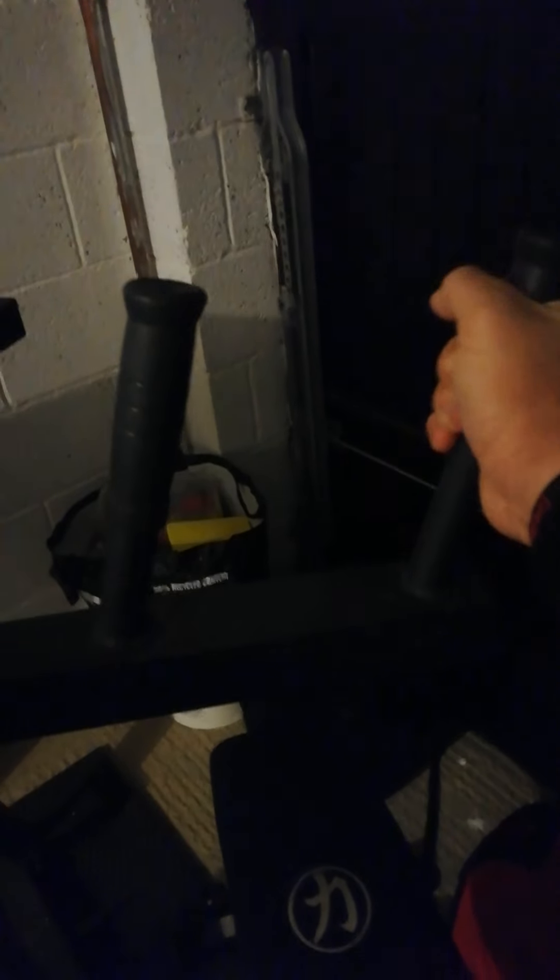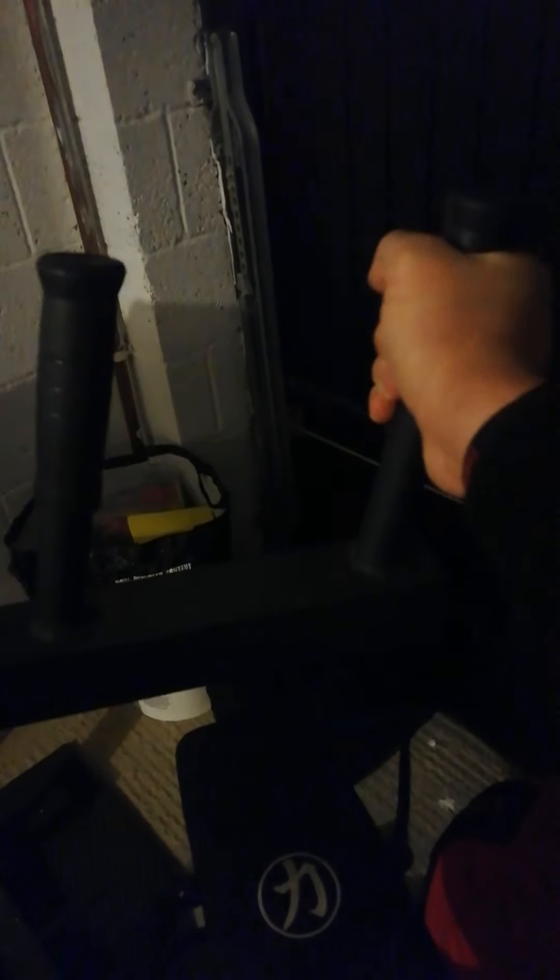The only complaint I've got really is there's a bit of give in this — I have to keep tightening up the bolts. It's probably a bit dark to see but the bolts are pretty heavy duty; those ones just get quite a lot of play and I've got to keep tightening them. Which is not really a big deal — just use a socket on it.